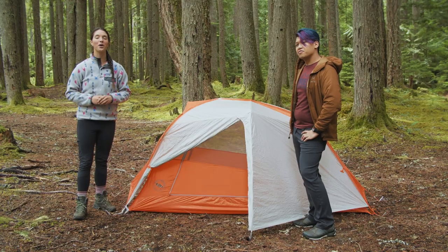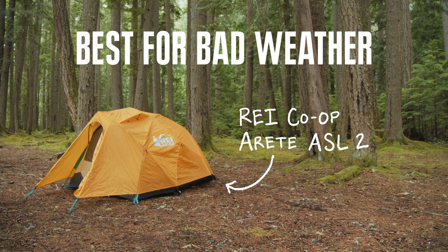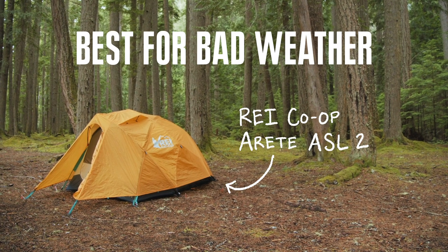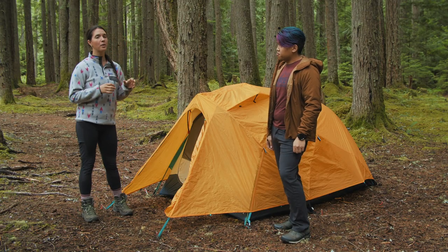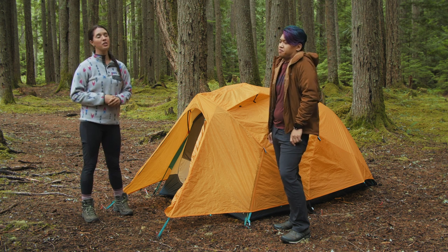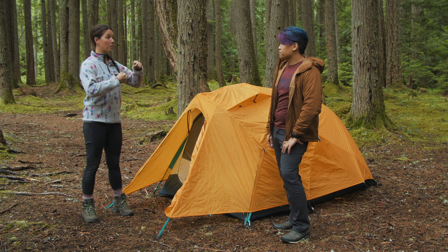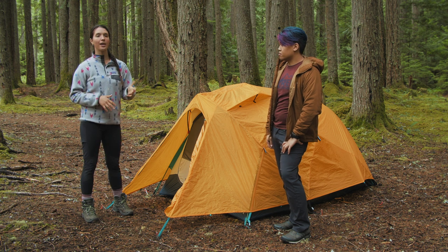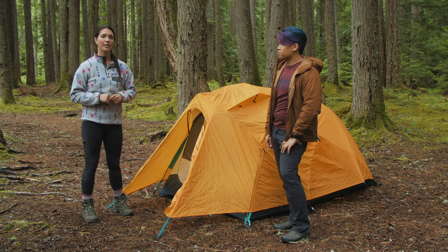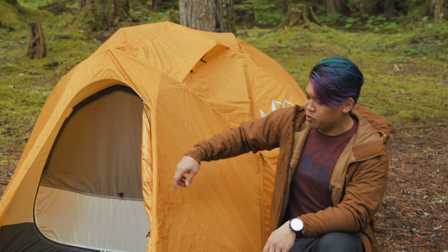Our next category is the best tent for bad weather, and for that we've chosen the REI Co-op Arete ASL 2. In choosing the best tent for bad weather, we were looking for something that could withstand light snow, heavy rain, and heavy wind. We chose the REI Co-op Arete ASL — All-Season Light — two-person tent. It's a pretty burly tent for its weight: six pounds five ounces packaged weight, about five pounds ten ounces minimum trail weight. It's a single door entry tent with a nice big vestibule.